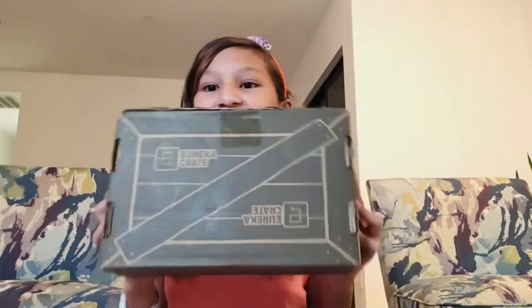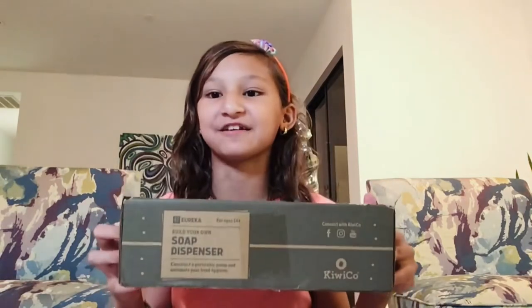Hey guys, it's me Skye on Skye's Thoughts. Today I made a Eureka crate. See, this is the box. And today I made a soap dispenser.